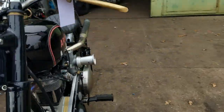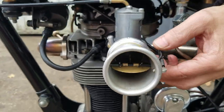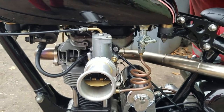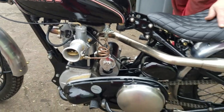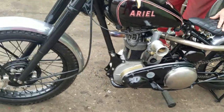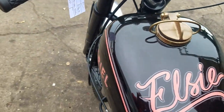I like the carburettor. Volkswagen's had twin heads, but I think the man must have chopped one of the heads off. Definitely different. It's got 'Elsie' across the tank as well — where does Elsie come into that?